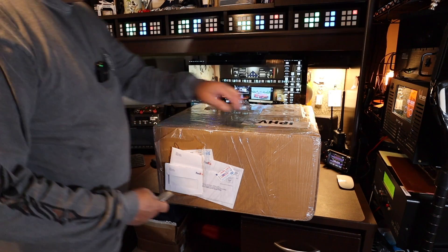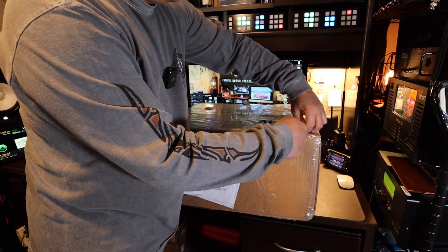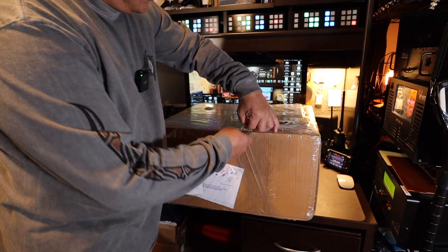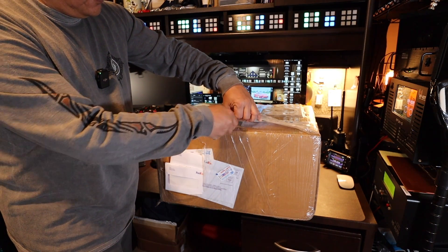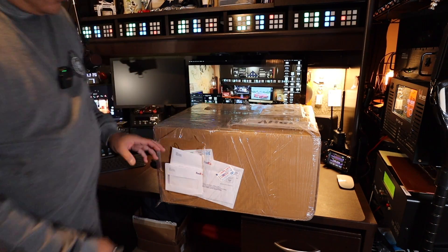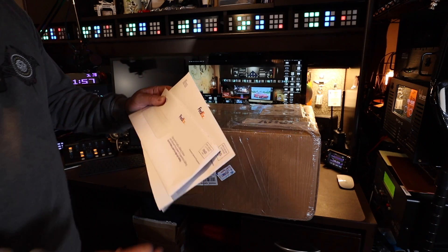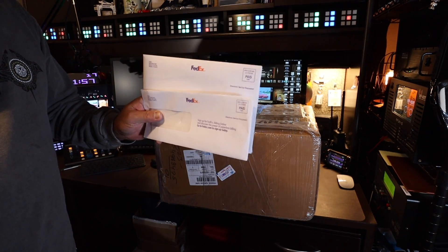I ordered this Anon about the last week of October 2023. It took approximately 8 weeks to get delivered. It came to me just like this, wrapped in cellophane. And also in the mail, I received FedEx — I think it's an activity notification and also a customs border protection form.